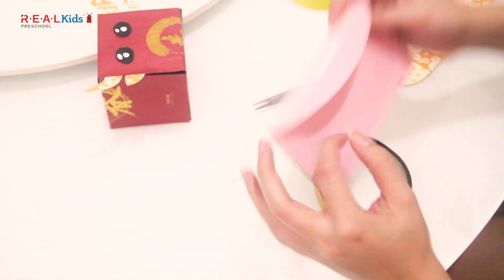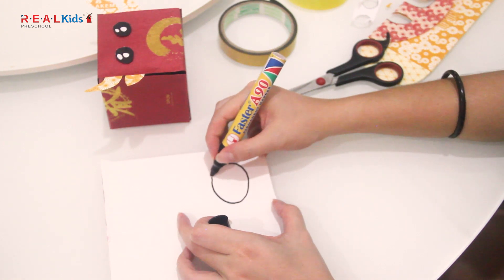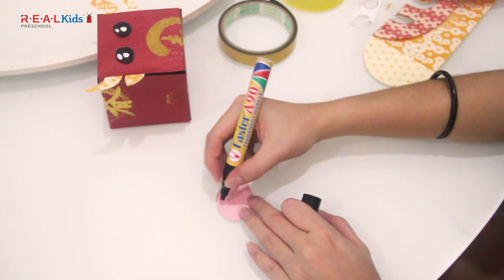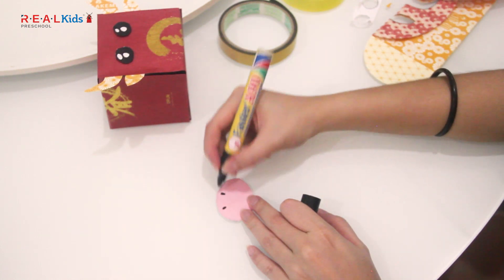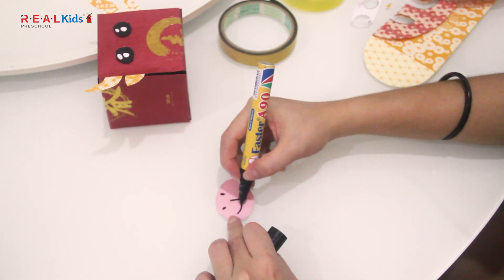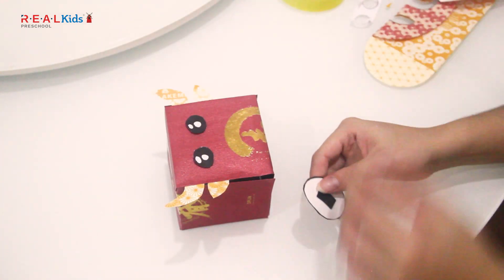Next, take another angpau packet and draw an oval shape. Add two dots and a smiley to complete the nose and the mouth. Then stick it on the box.